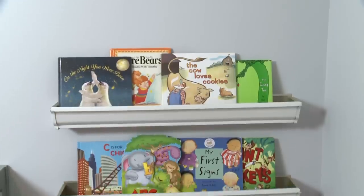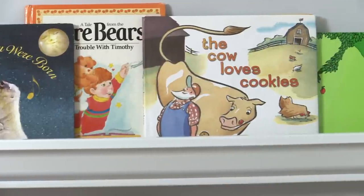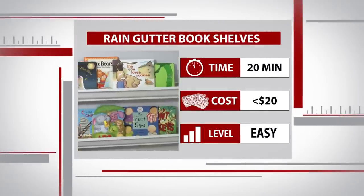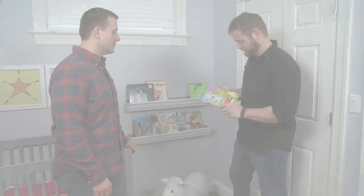I can't believe these are rain gutters. It was simple to do, and it was cheap as well — under 20 bucks for all of this. And we have a unique area to put books in the kids' room. Alright, thanks a lot Sean. Now if you don't mind, I'm gonna catch up on a little bit of reading.